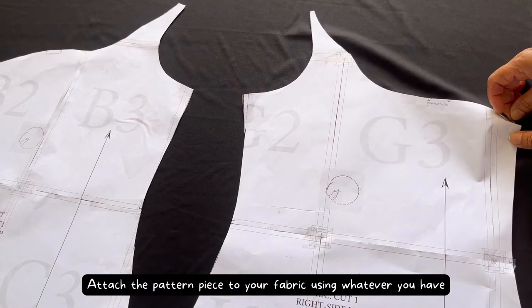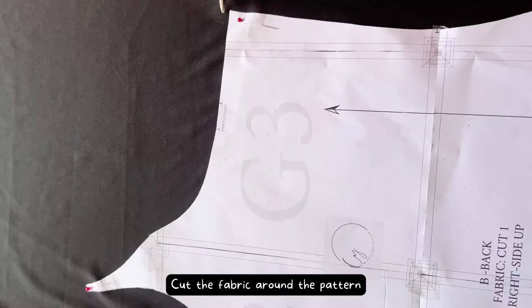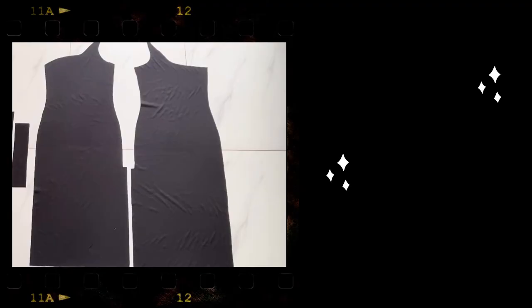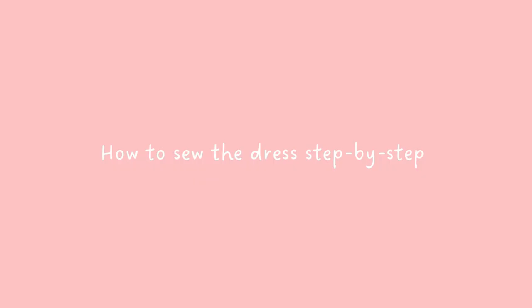Attach the pattern piece to your fabric using whatever you have. The pattern already includes seam allowance, so you just need to cut the fabric around the pattern. We will get three pieces like this.